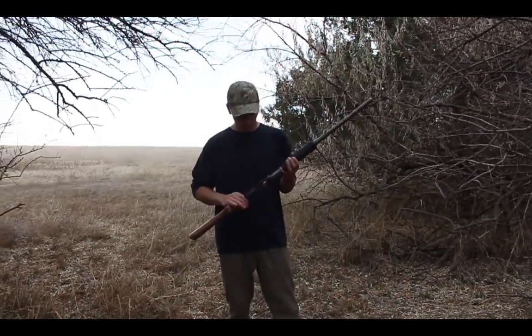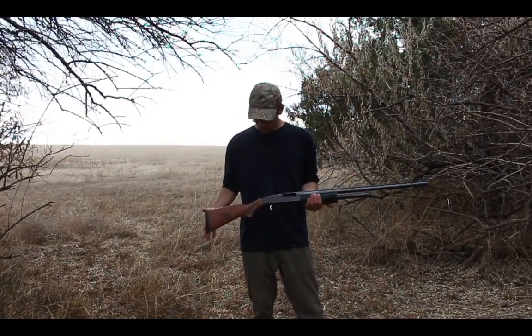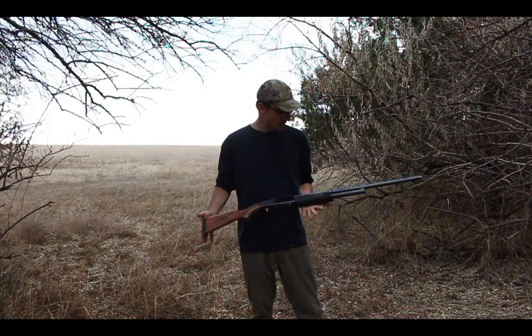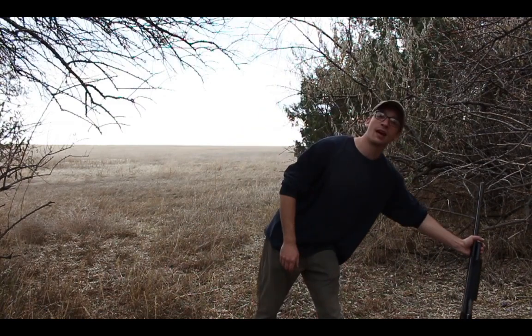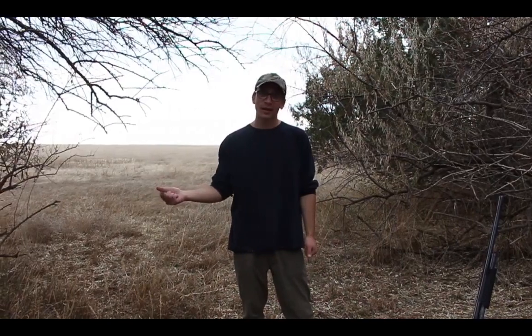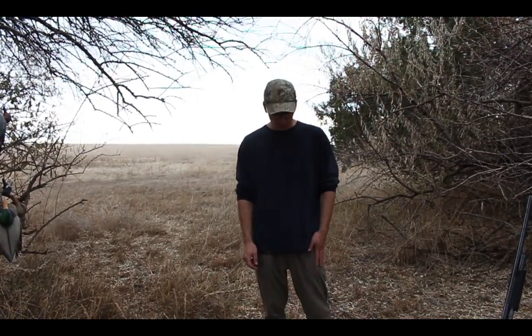The second essential is a shotgun. This is just the Mossberg 500 12-gauge pump. I love this gun — I tell everyone I hunt with how much I love it. Duck loads can get kind of expensive, so I usually try to keep a box of three-shot and a box of four-shot in my blind bag, and that'll usually get me through a hunt.